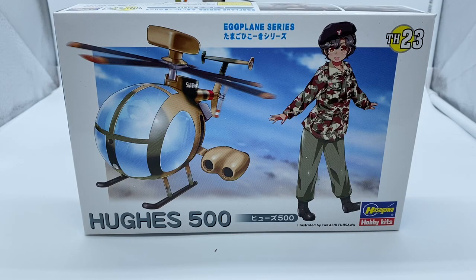Hey YouTube family, this is Monty coming to you from the County Model Shop. This is going to be my final on the 2023 egg plane group build, and I did the Hasegawa Hughes 500 helicopter — I thought it was a neat looking little kit.